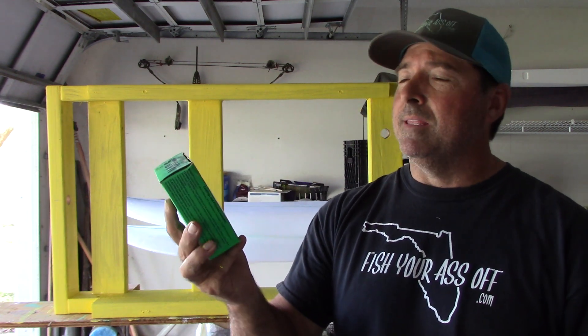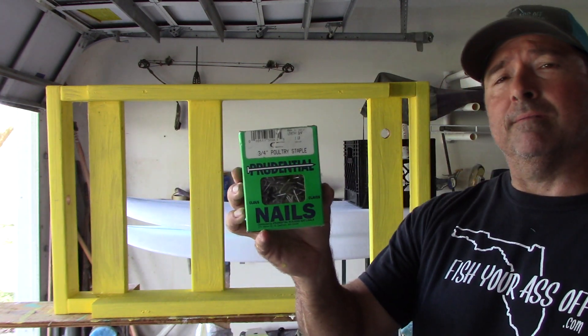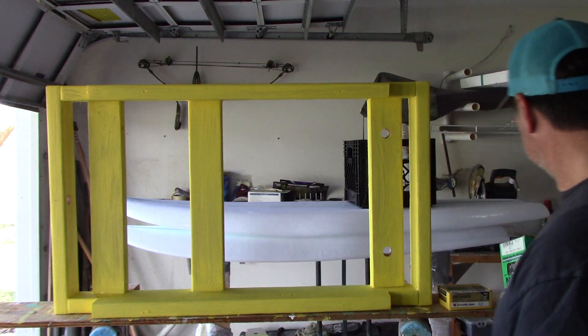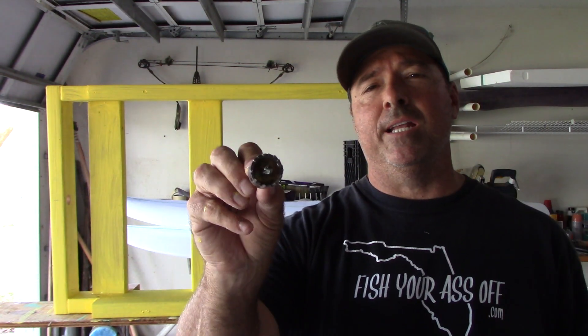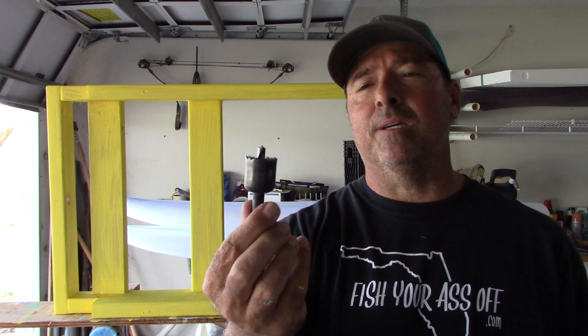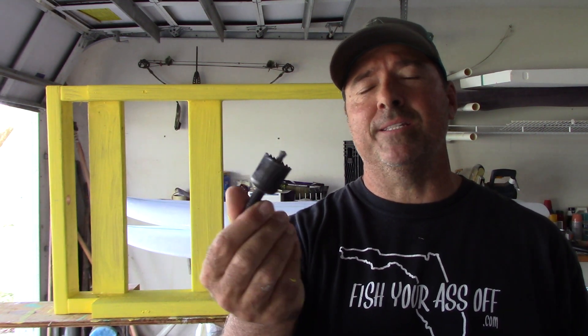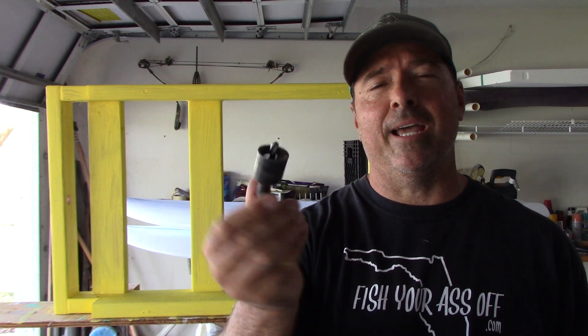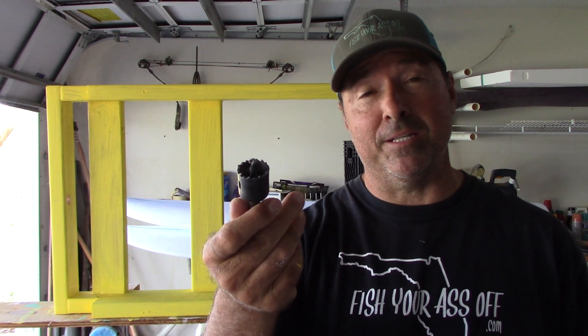These are just poultry staples — you'll see what those are for later. You need a 1-inch drill bit; I have this because I use it to put my fins in my surfboard, so I already had it. It's a 1-inch drill bit. If you don't have that, you're going to have to buy it and it's going to make your cost go up.